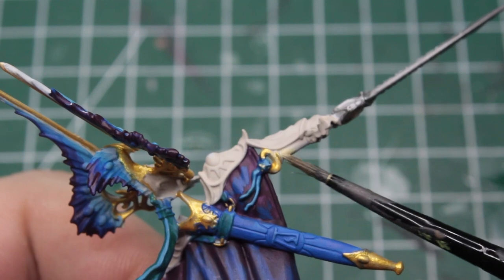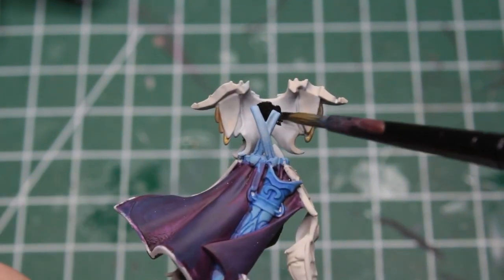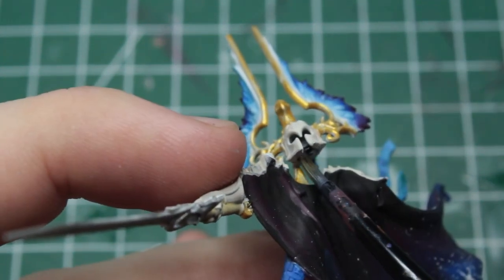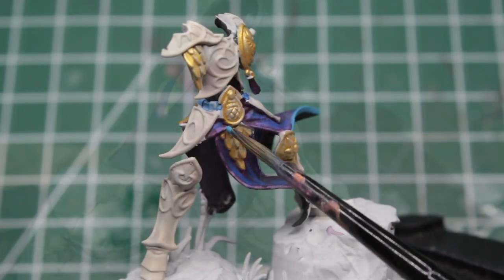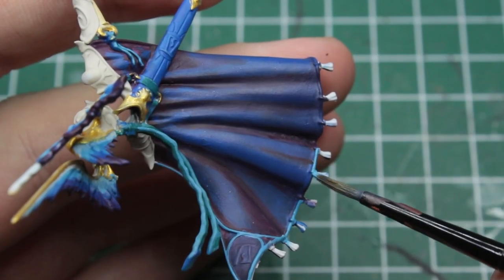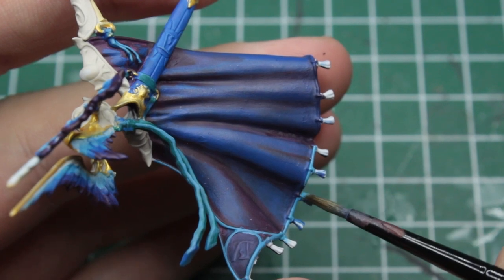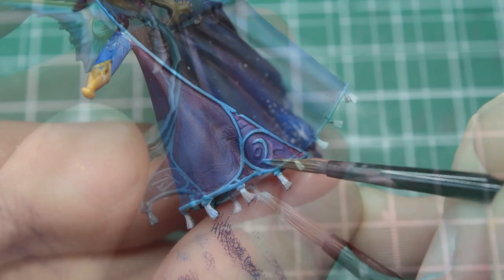Now it's only some details that we need to take care of, starting easy with some light beige on the grips of his swords. Then we take some pure black and paint the inside of his armor with it. Be careful and try to avoid other parts of the model as best you can, but if you do make a mistake, you can quickly fix it up with a clean brush and some water. Last but not least, we take some light blue again and paint the seams of his clothing, which cleans up the paint job and helps the blending stand out more. We also use it to pick out the runes in the corners of his cloak and the small pommels.